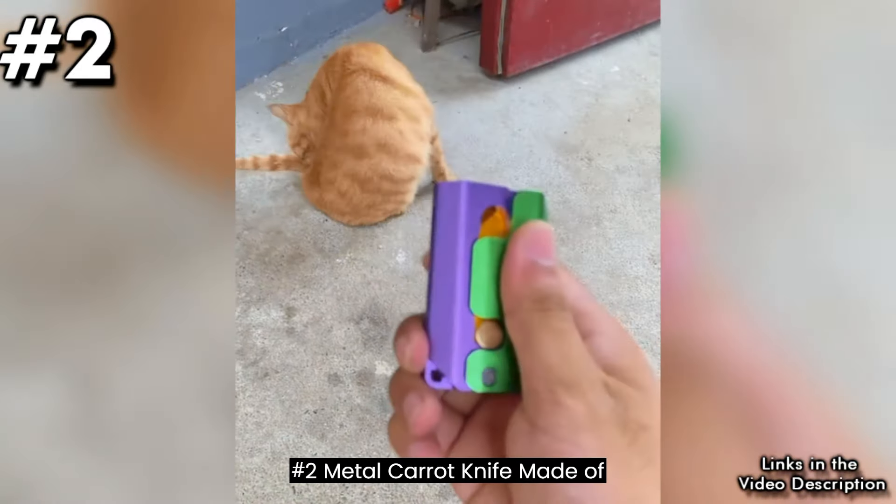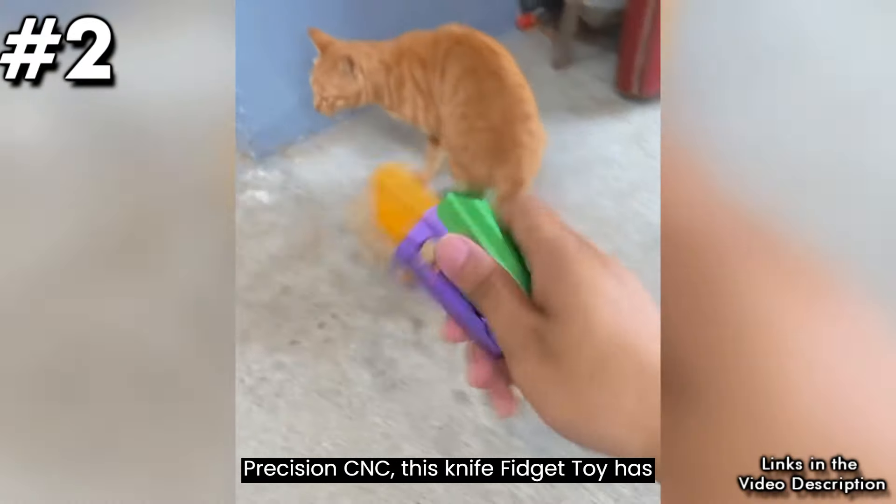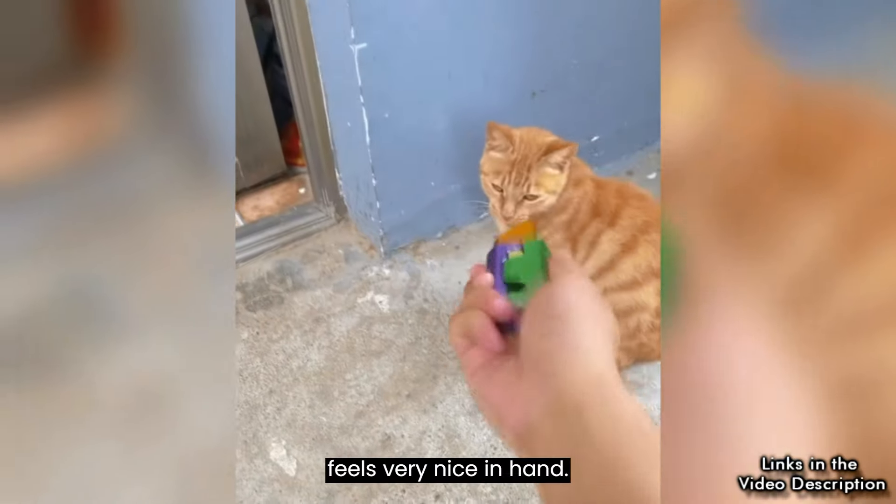Number 2: Metal Carrot Knife. Made of aluminum alloy metal and machined by precision CNC. This knife fidget toy has a smooth texture and solid weight that feels very nice in hand.